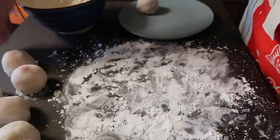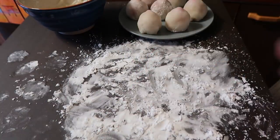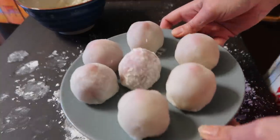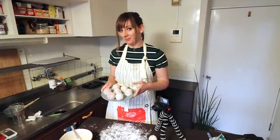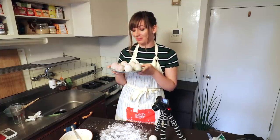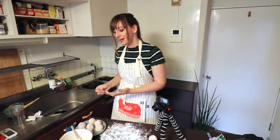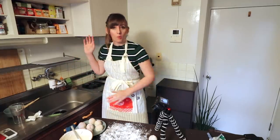Just put them all on a plate. Okay, woohoo! Here they are! Look at them, they're so cute! I might take some nice shots of them and cut one open to see what it looks like, and then I'll have a little taste. We did it!